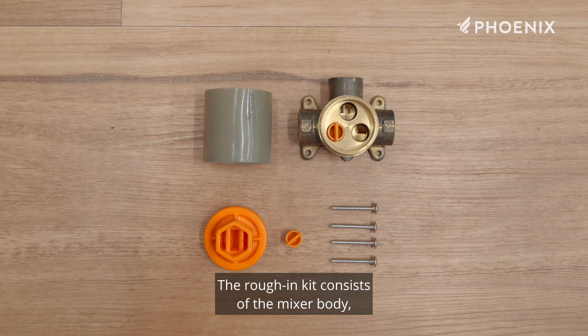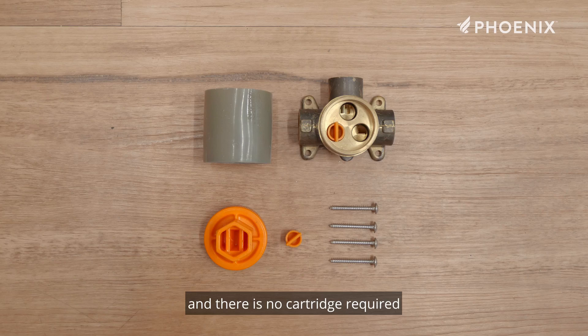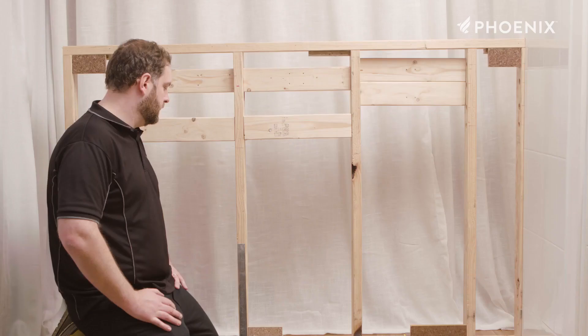We will begin by installing the rough-in kit. The rough-in kit consists of the mixer body, waterproofing sleeve, test cap, test plugs, and screws. The o-rings are pre-installed in the mixer body and there is no cartridge required during this stage of the installation.